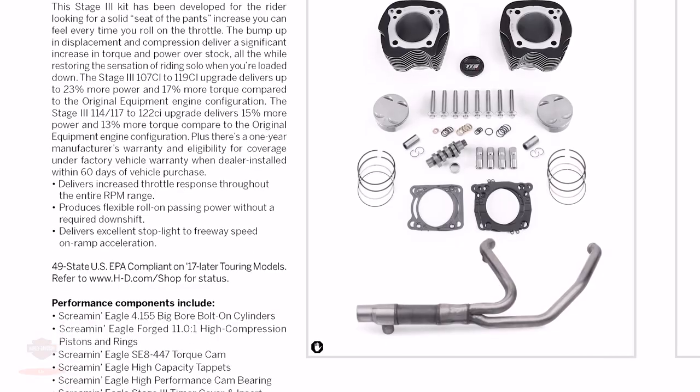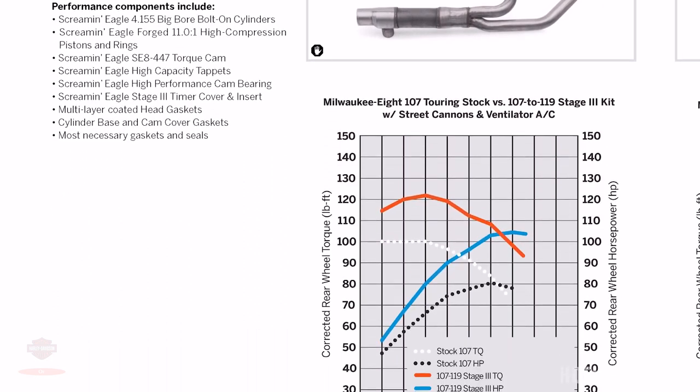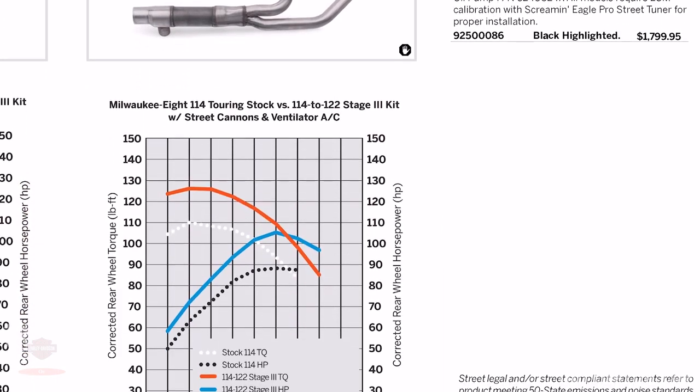For the touring bikes, they released a 107 to 119 Stage 3 kit, as well as a 114 or 117 to 122 kit. This will increase displacement — Stage 3 meaning that it doesn't come with cylinder heads. That is for the 2017 and later touring bikes, except trike. Again, all these Screaming Eagle kits do require additional accessories.